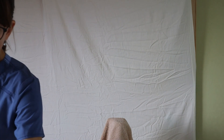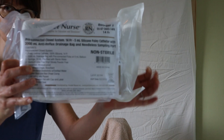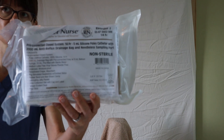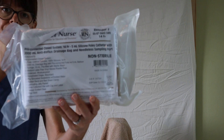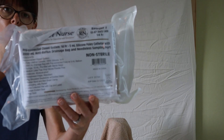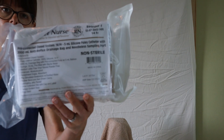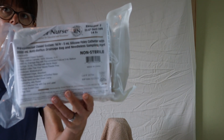Our catheter kit will always come with a label telling you the contents of the package. Make sure that you check beforehand if the patient might be allergic to latex or iodine, because the catheter itself sometimes contains latex, or the cleaning swabs or solution that the kit comes with contains iodine. If that happens, make sure that you consult with your policies and procedures and switch those items accordingly.